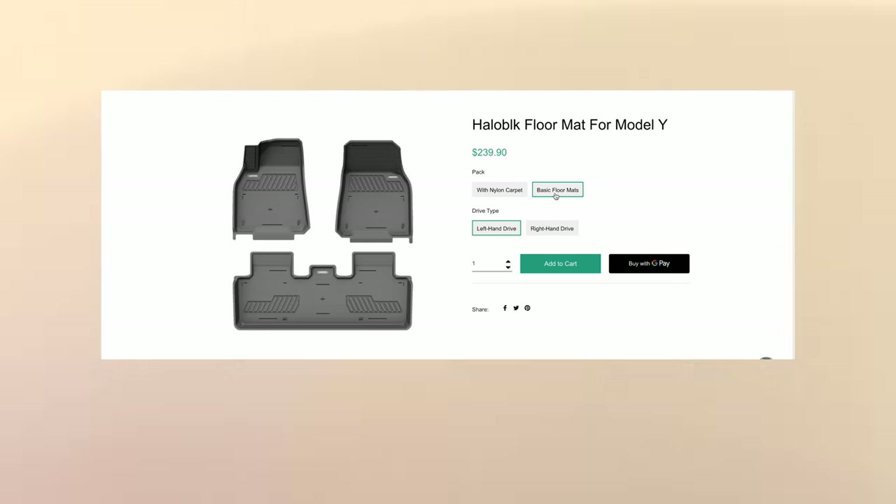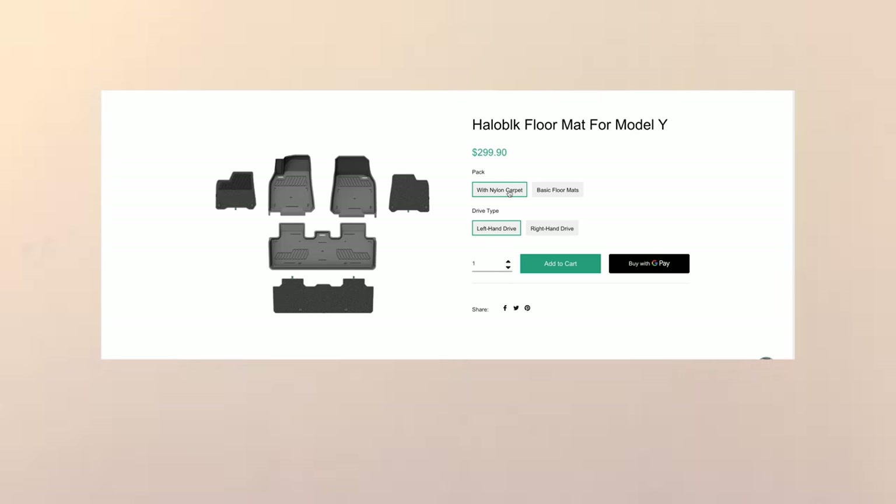These mats are made and designed specifically for the Tesla Model Y, and they come in two variations. First, you have your basic floor mat, and then second, you have your basic floor mat with the nylon carpet attachment.